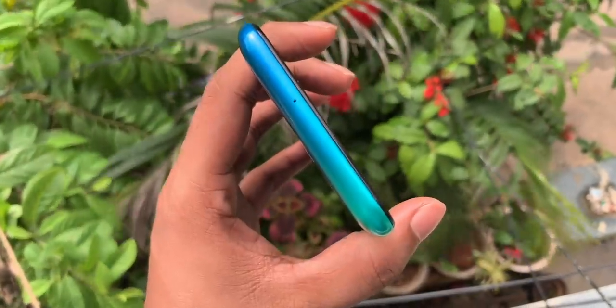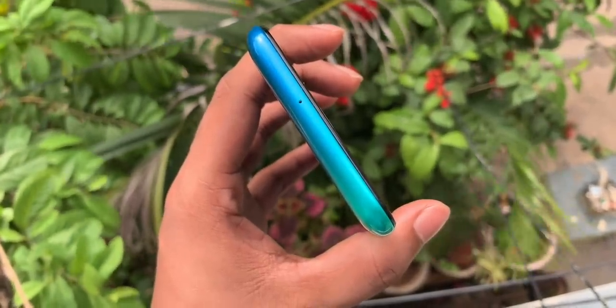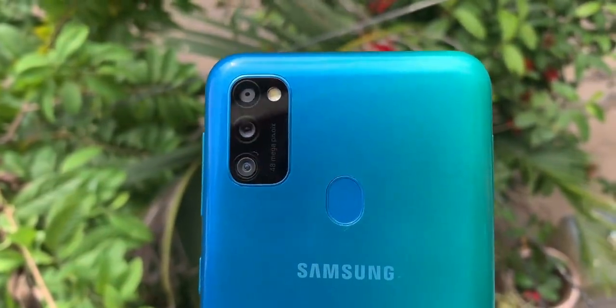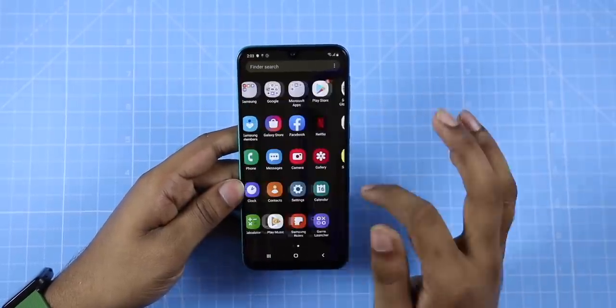The phone has a plastic body, and it has a 6,000 mAh battery but with a weight equal to a metal body phone. If you care about build quality, it does have a plastic body. Samsung's One UI has a little bit of lags. Samsung has lags even in high-range phones — the Note 10 Plus also has lags in the UI.